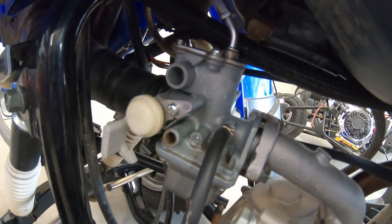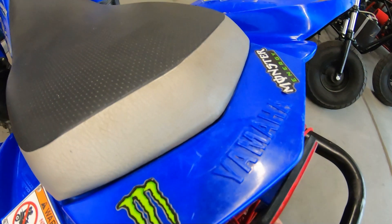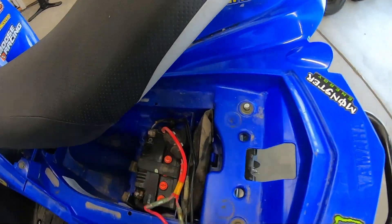I'm going to have to pull that carb off and clean it out, and change the oil. Let me see if it's even got a battery in it, because I know I'm going to have to swap that out.